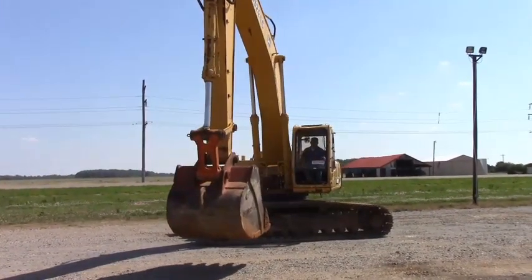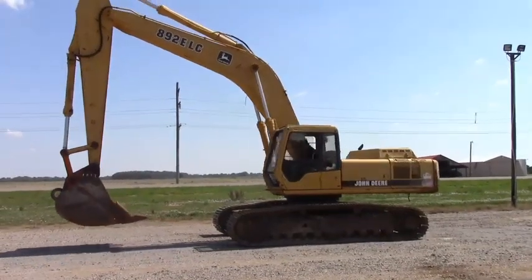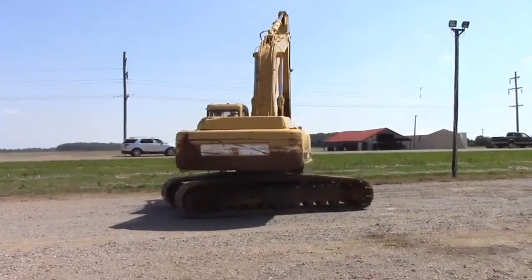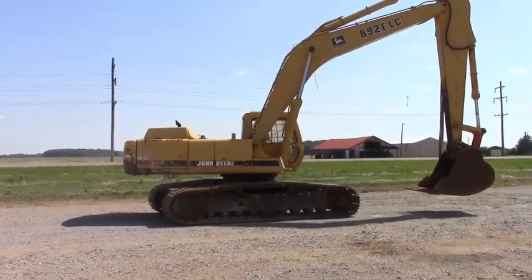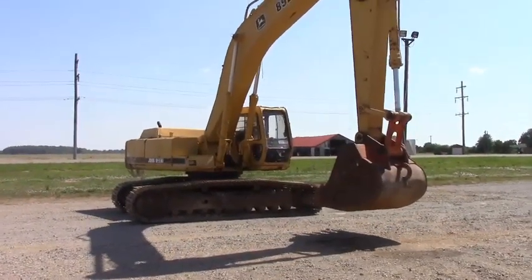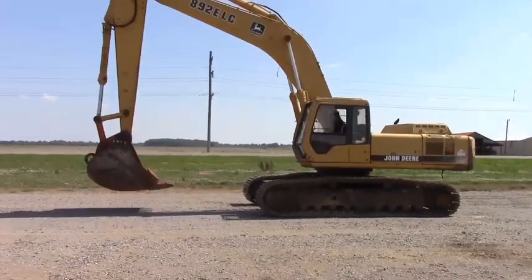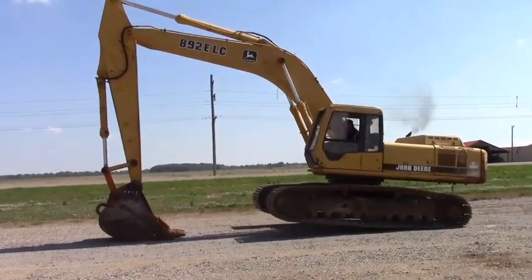Turntable spins all the way around guys, both sides. She's just a big older machine — she's pretty straight, needs a little TLC in just a couple places. If you're looking for a big heavy machine to do some land clearing, dig in a pit or something like that, here's a good solid rig for that. Put it on a farm, occasional use — but you need a lot of horsepower and a lot of oomph. Here's your 65,000 pound machine that'll do a lot of work for not a lot of money guys.